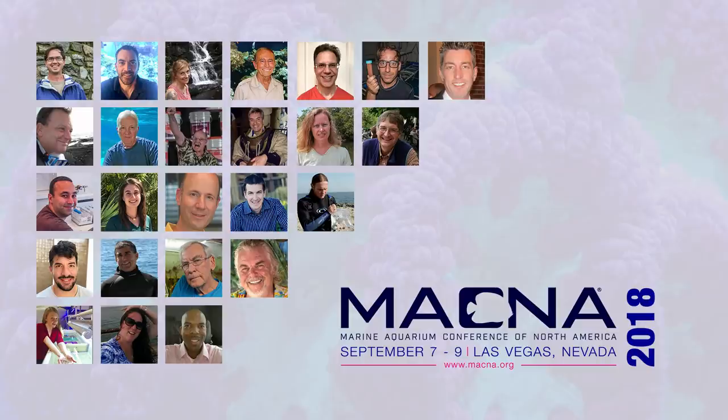Our next speaker is Mark Levinson. He is the president of Mielev's Reef and has a popular YouTube channel by the same name. His talk today is setting up a saltwater tank the right way. Let's welcome Mark.